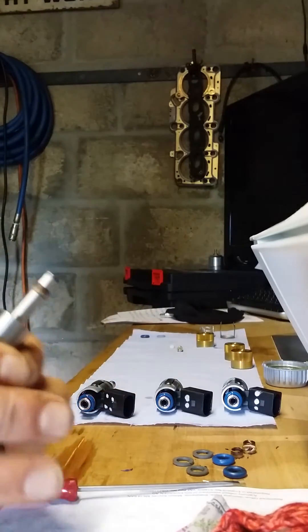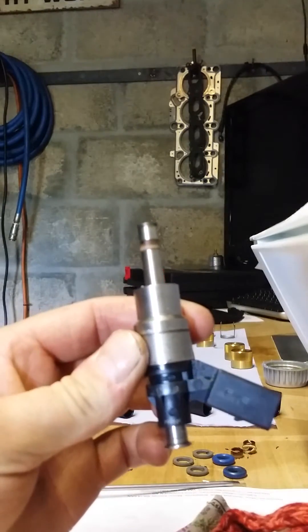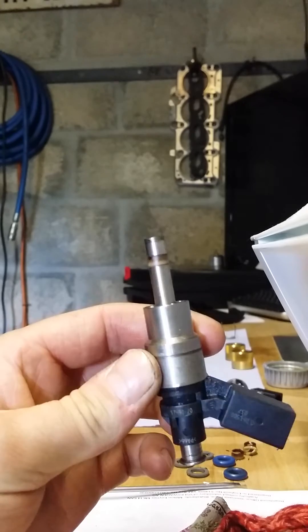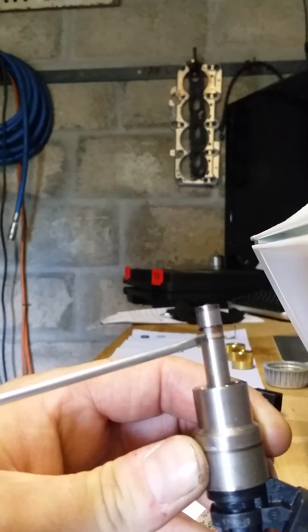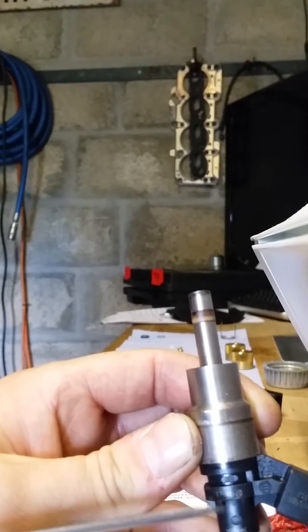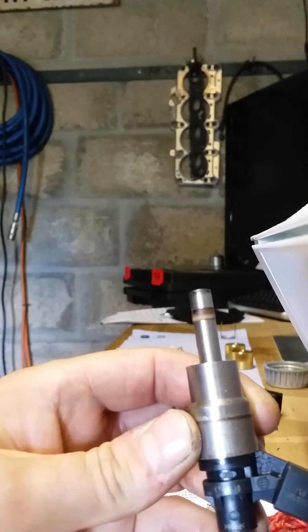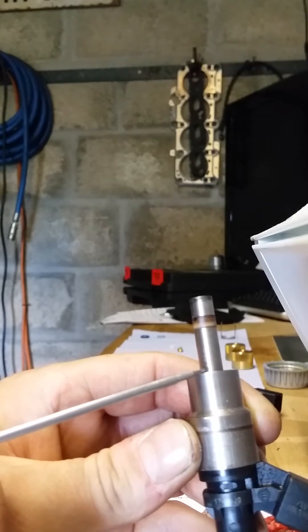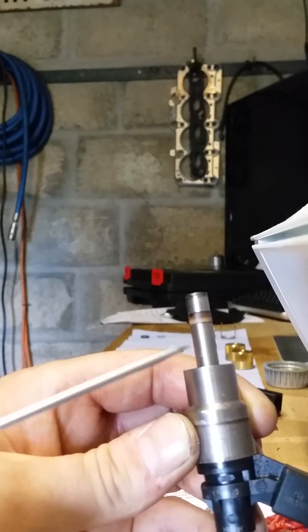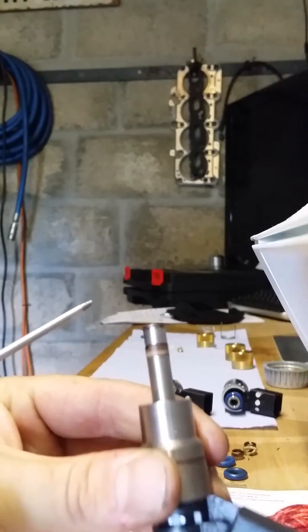This is an injector we've cleaned up and removed the O-rings. At the top you have the old Teflon seal, and this is the section for where your O-ring and ring support goes. First thing you want to do is clean the injector up — we use fresh petrol. Don't use anything else other than petrol to clean these injectors, and don't get any inside the loom for obvious reasons.